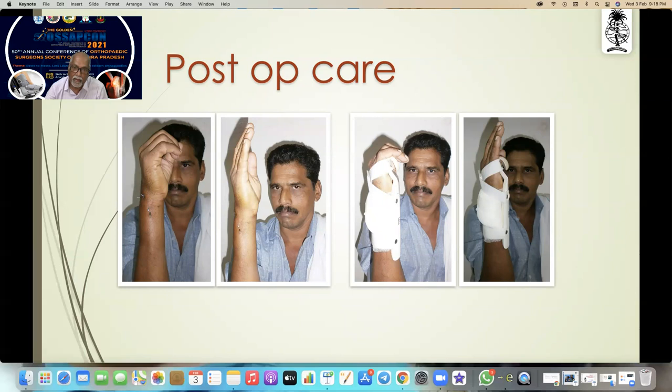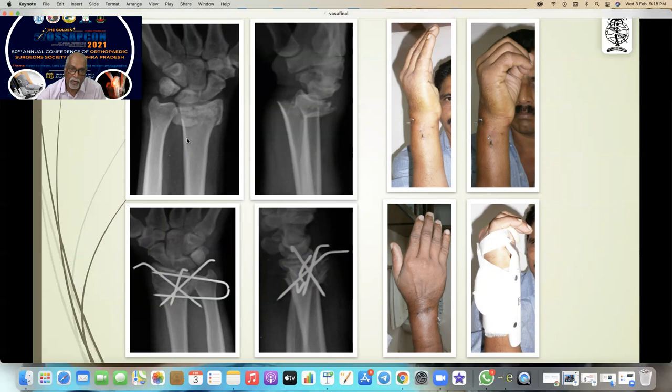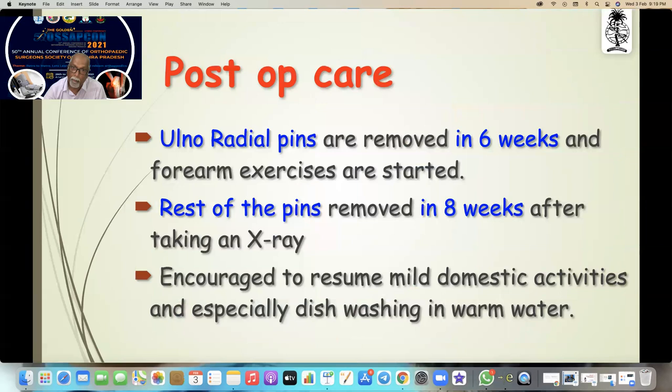This is the spring which I am giving, and that is how they remove the spring and move it. Before reduction, after reduction, five-pin fixation — this is immediately after fixation. This is the eight-year follow-up function.